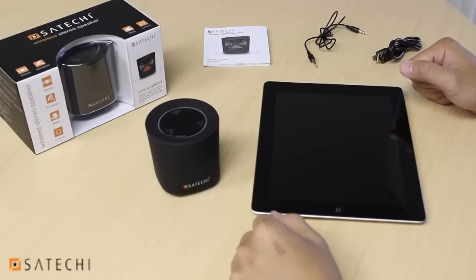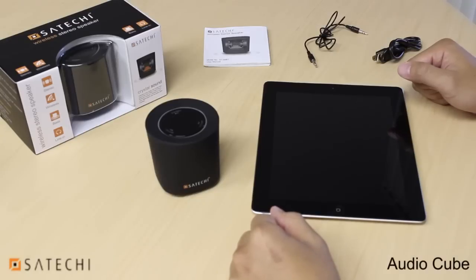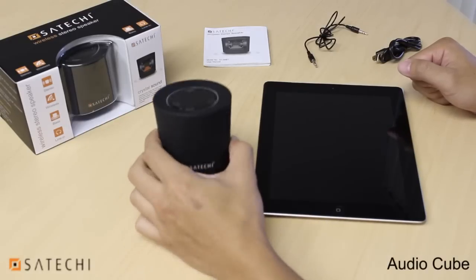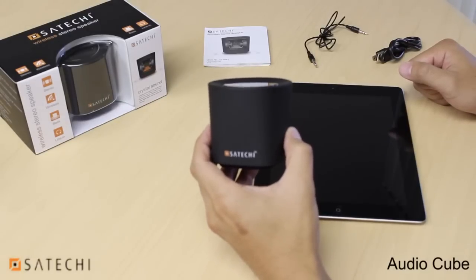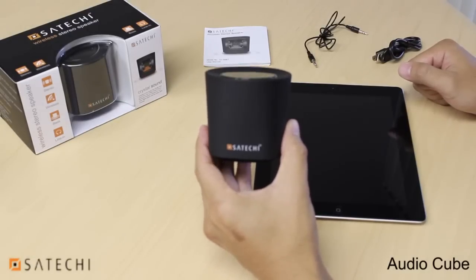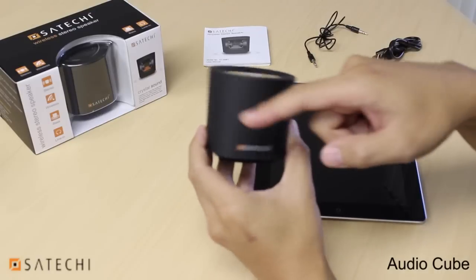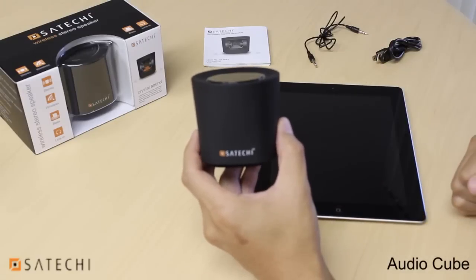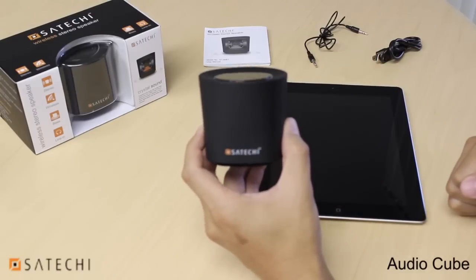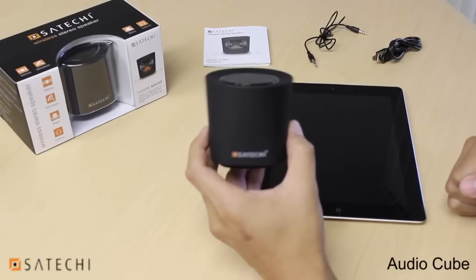This is an instructional video on how to use a Satechi wireless stereo speaker, also known as a BT Audio Cube. You'll notice that the speaker is a little bit larger than the other speakers that Satechi offers, because it has a stereo output to a left and a right speaker, both being 2 watts, making a total of 4 watts. This makes it a little bit louder than the other speakers that Satechi offers.